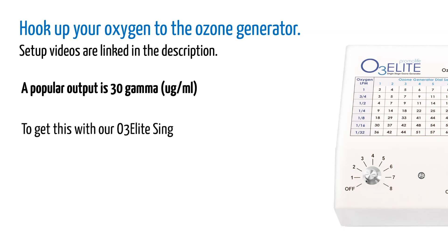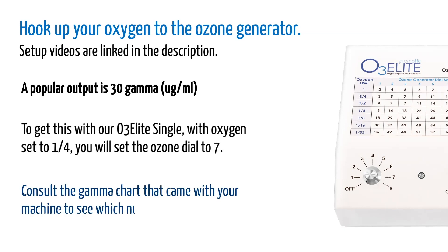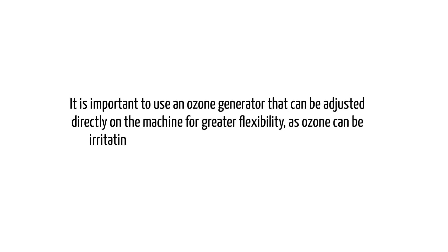For example, with our O3 Elite Single, with your oxygen set to one quarter, you will set the ozone dial to 7. Consult the gamma chart that came with your machine to see which numbers will work for you. It is important to use an ozone generator that can be adjusted directly on the machine for greater flexibility, as ozone can be irritating and uncomfortable if the gamma is too high.